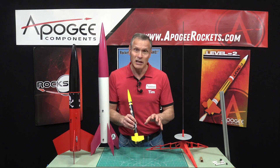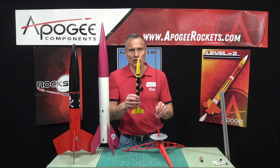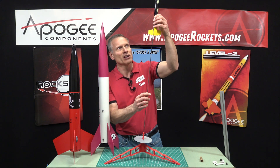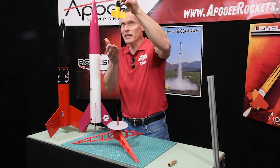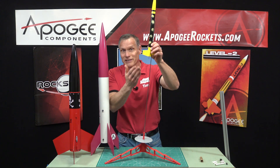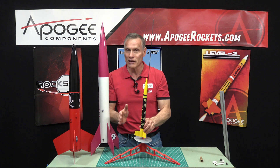So when we launch a rocket, we need it to be going approximately 30 miles an hour by the time the fins become effective, and that occurs right when it leaves the launch rod. So this is your typical small launch pad — it has a rod on it, eighth-inch diameter. We put the rocket onto the launch rod through that little tube and it slides up and down the rod. By the time the rocket reaches the end of the rod, it should be going approximately 30 miles an hour. Then the fins can take over and keep it going in a straight trajectory. This is why we always use a launch pad with a model rocket.